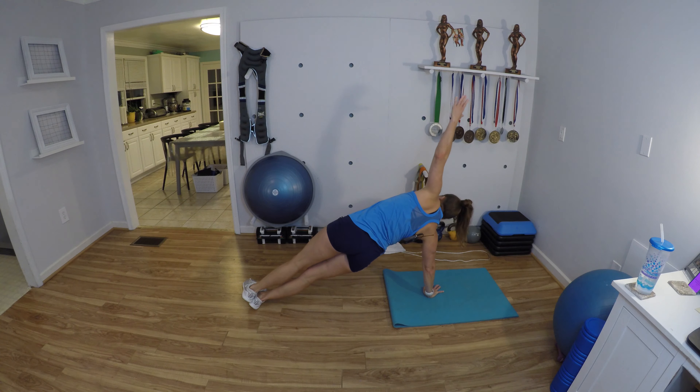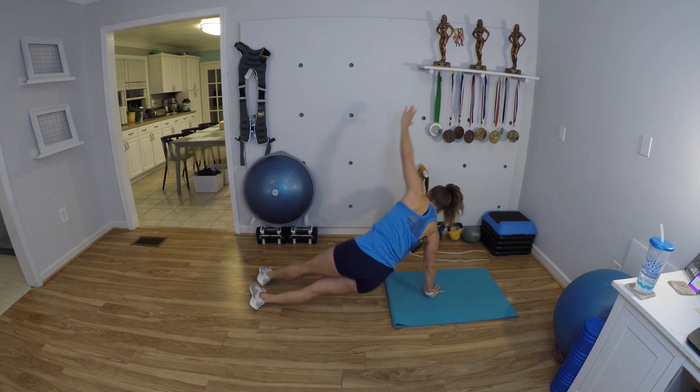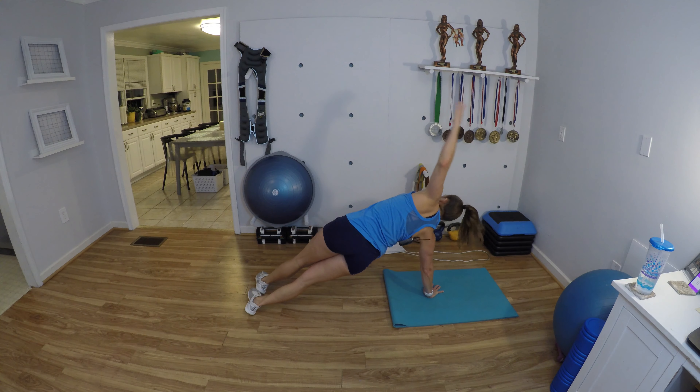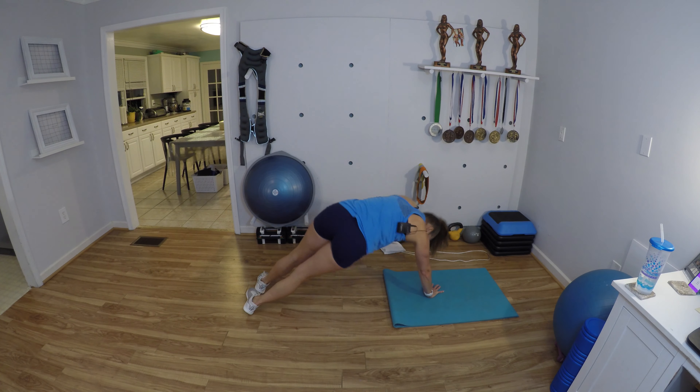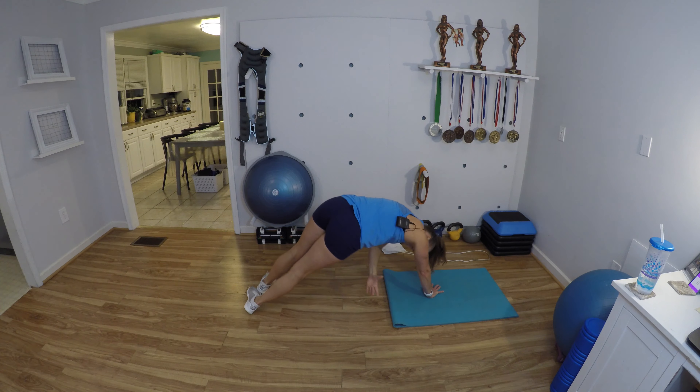Get lined up — rotate and hug, extend up, hip dip. Rotate and hug, extend up, hip dip. Keep it going, keep it going. Nice work, everybody, come on.